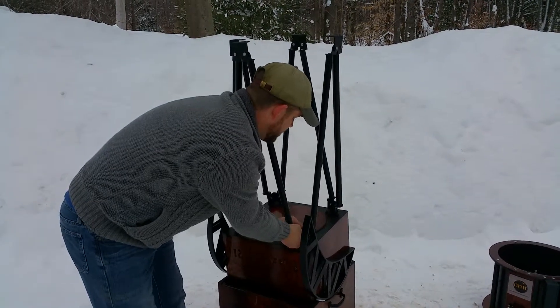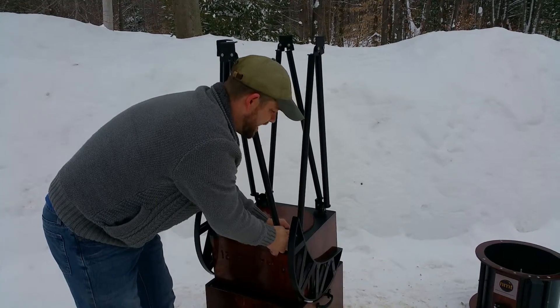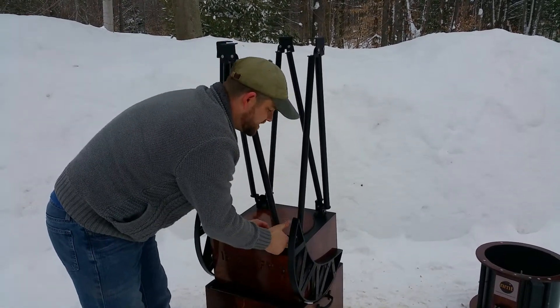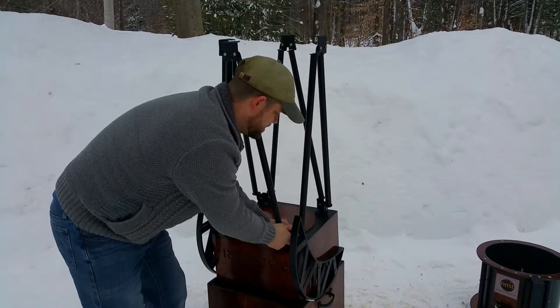So now we have all four of these nice and tight. I like to keep my hand pushing diagonally across these to ensure that they're engaged the entire time as I'm tightening them as well — so you might note that.